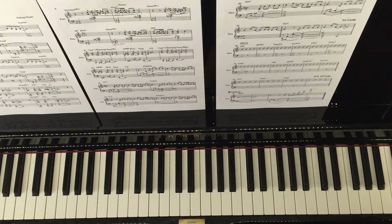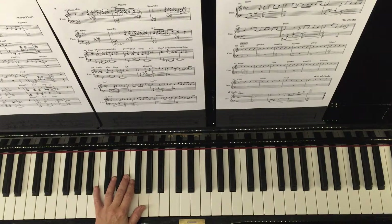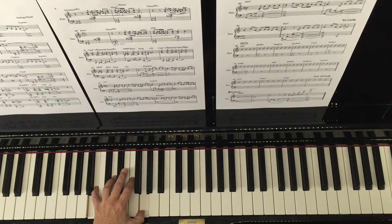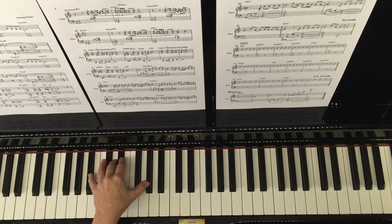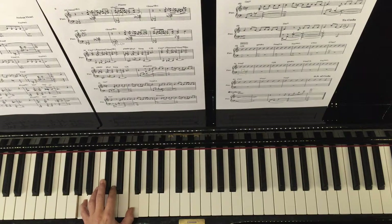Another challenge is the pedaling. This is something that is really necessary in this piece to give it a lovely sustained, mellow tone, and again it depends on when the harmony is going to change. So we would, for example, pedal on the first chord — basically pedaling per bar.